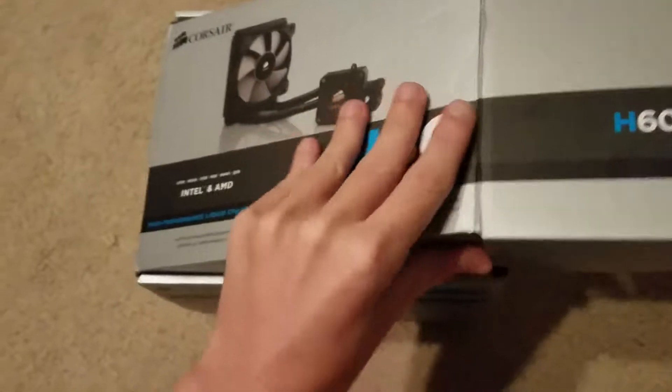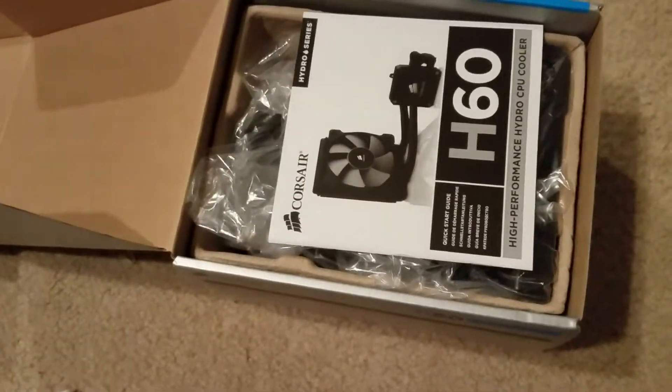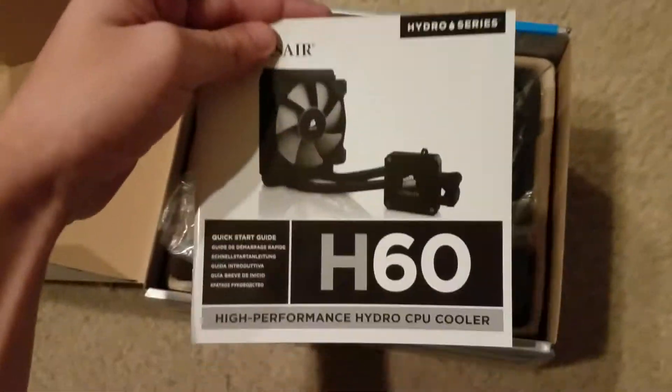Welcome back everybody. Today we're going to be unboxing the Corsair H60 CPU cooler. I got this for I believe $60 on Amazon. I decided to go with liquid cooling this time because I didn't want a big bulky air cooler.